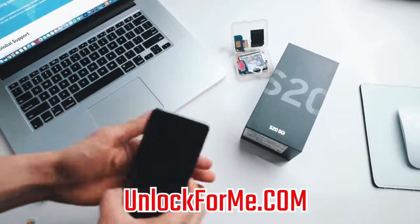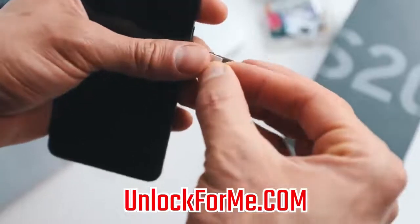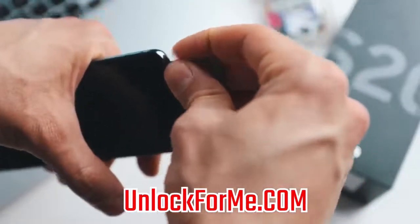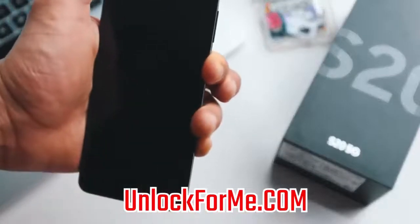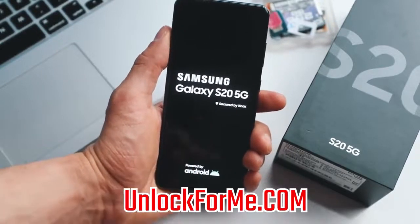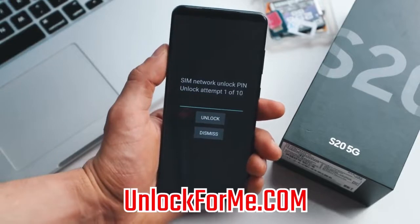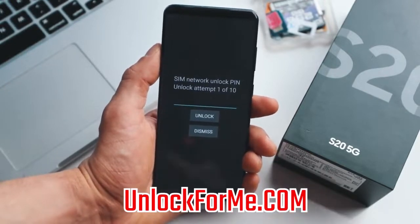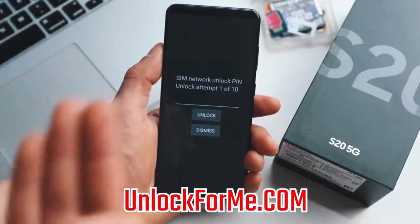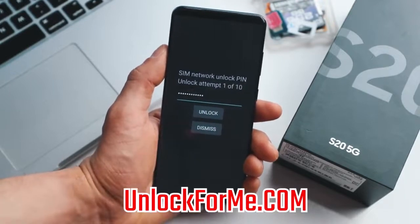Once the phone is fully off, we're gonna insert a SIM card from a different carrier. My phone is locked to AT&T, so I'm gonna use a SIM card from T-Mobile. I'll insert it into the tray and put it back into the phone — make sure you insert it correctly. Then we power on the phone. Once it's fully on, it will detect the different SIM card and require an unlock code. That's where we insert the code we got in the email. If you get an error, just email them back and they'll provide a different unlock code or support to fix the issue.